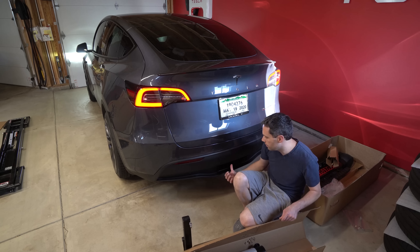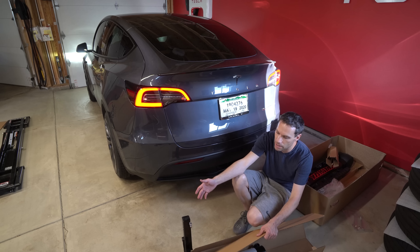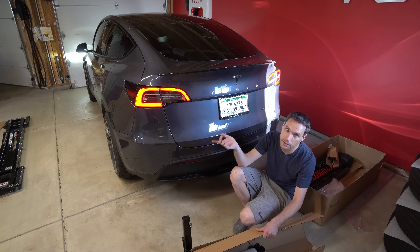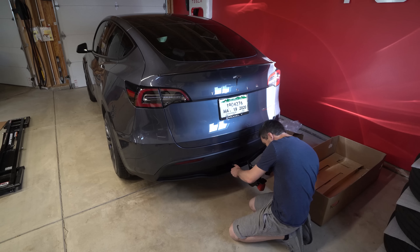This is why we wanted the tow hitch — so we can actually transport our bikes. We each have road bikes, and I have a mountain bike. We want to be able to go places, and I don't want the bikes in the car because then we can't sleep in the car if we wanted to. So we're going to start putting this together.